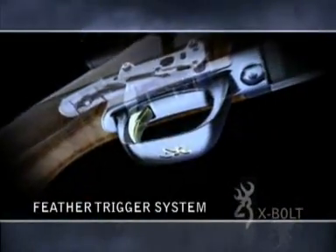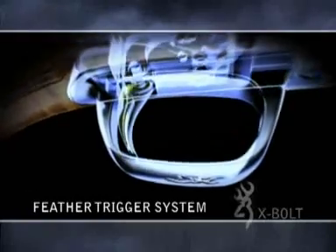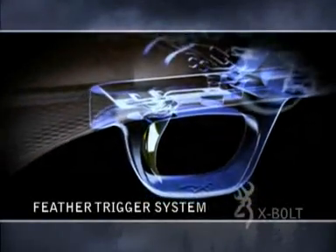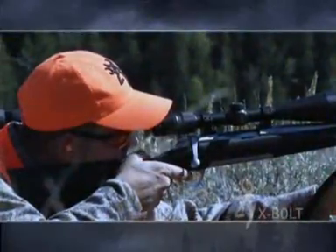The Browning X-Bolt's all-new trigger system is adjustable from 3 to 5 pounds and provides a crisp break and clean pull with minimum creep or over-travel. This new trigger is designed to give you the ultimate combination of performance and safety.